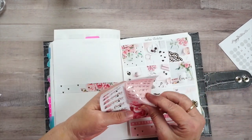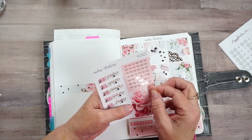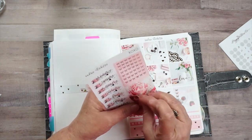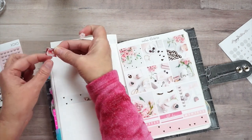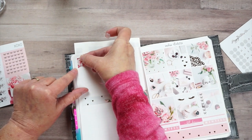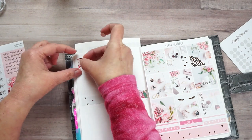I want to put one of these - okay that's cool, I did not know that's what that was - but that is cool. This is a flag, so I'm going to get a flag right here and put it down like this, and then I'm going to put my 'To Do' down.